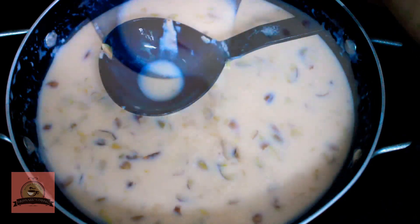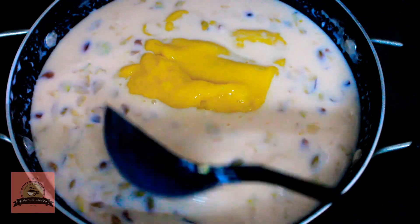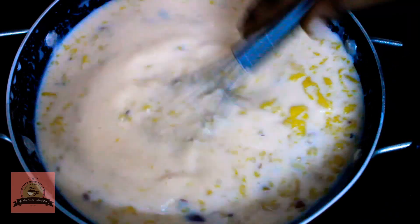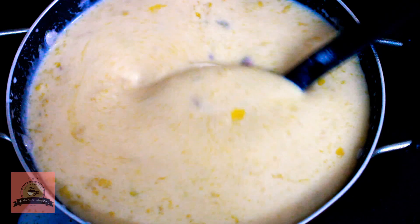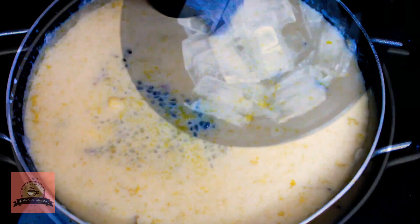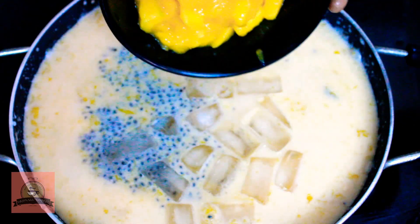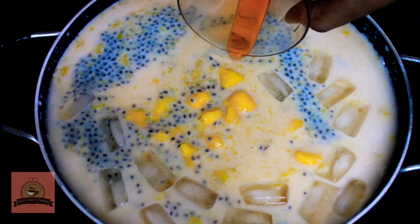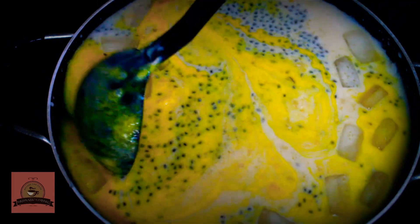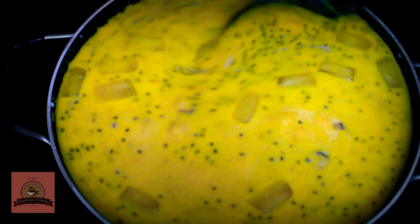Now we add the custard mixture at room temperature. Now we add mango puree. When it comes to the pudding, you can use the pudding. Let's mix it with 2 tbsp of sabja seeds and ice cubes. Add a piece of mango essence. If you add mango essence, you can add the flavor.